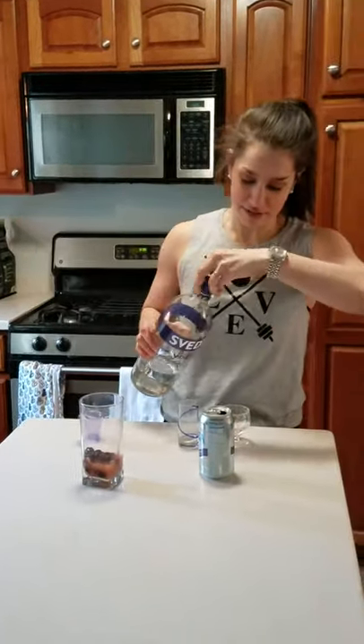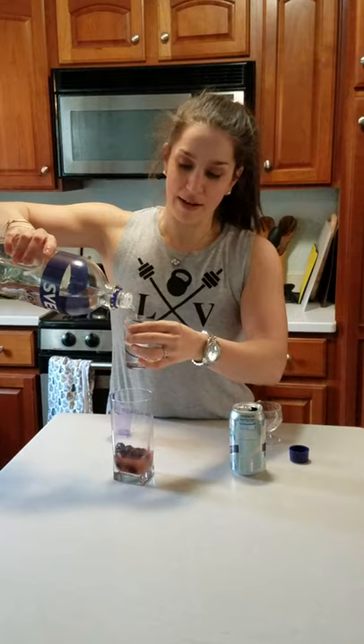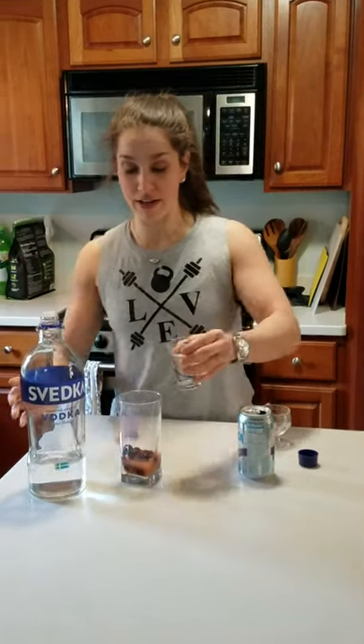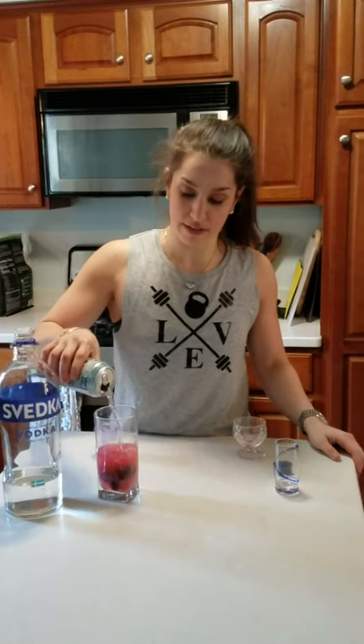Then we're going to take our vodka — it's not a part of the surprise, it's not surprising there's vodka in there. I'm going to pour what I like to call somewhere more than a shot of vodka in there. You can customize to your liking.